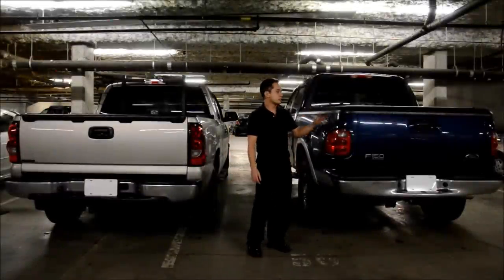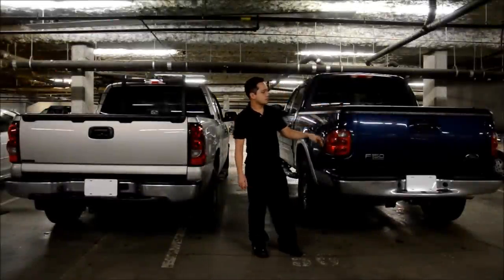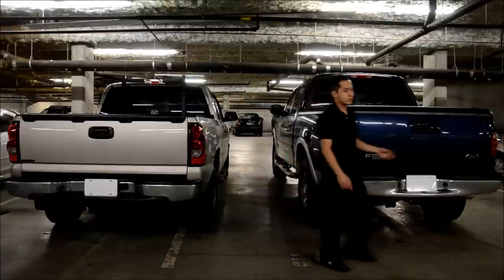The UnderCover also keeps all your stuff safe — it's a hard tonneau cover and it's locking as well. But the main advantage of this one is, if you don't have a locking tailgate, with this fully down and locked, you still can't get in.